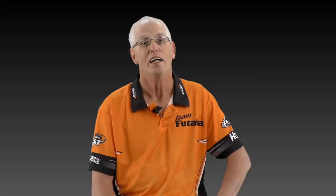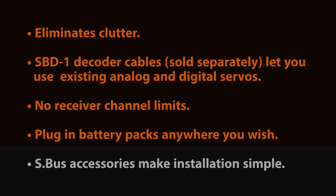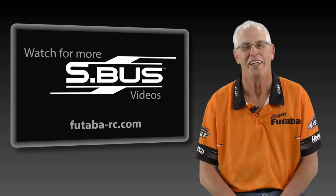Another benefit of SBUS technology is you're not limited by the amount of channels in your receiver. You can also access the SBUS terminals. You can place batteries anywhere in the airplane if you're concerned with power consumption or power distribution. You will also find that there are various SBUS accessories that will make your installation in your aircraft much easier.